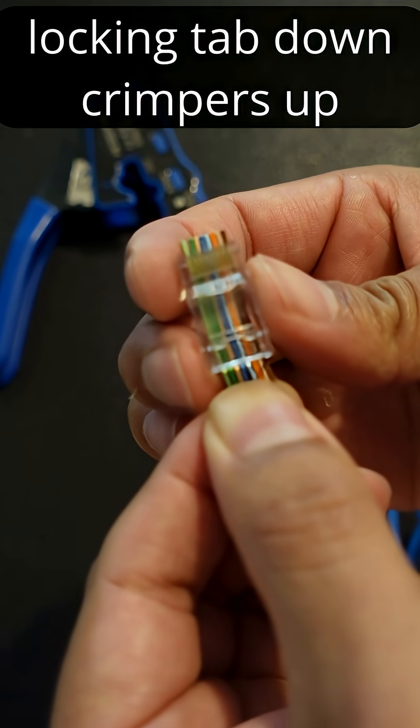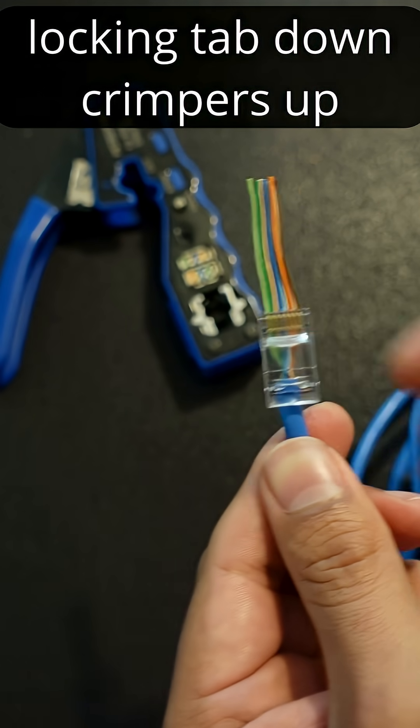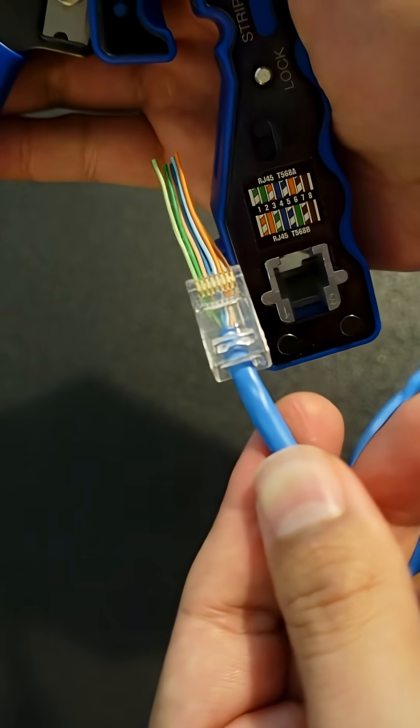This is an RJ45 pass-through connector. You can find them on Amazon for relatively cheap.